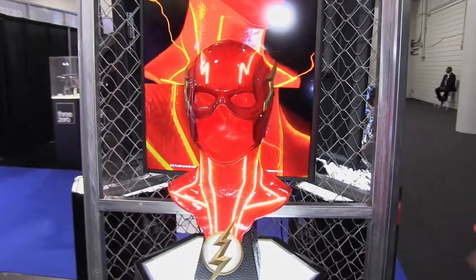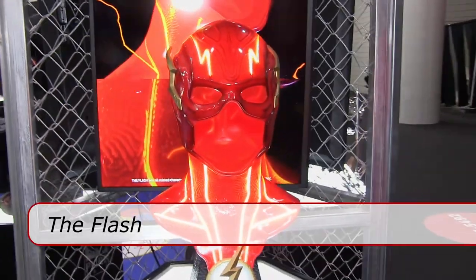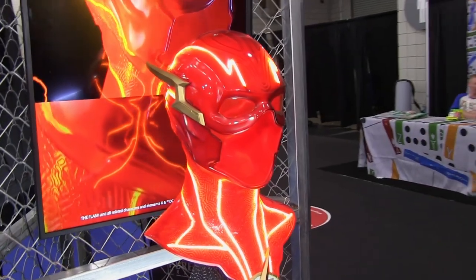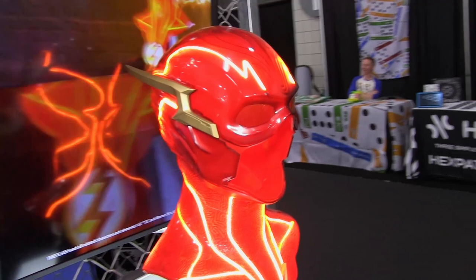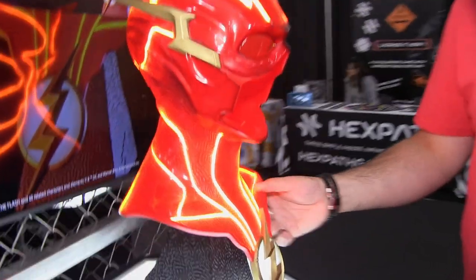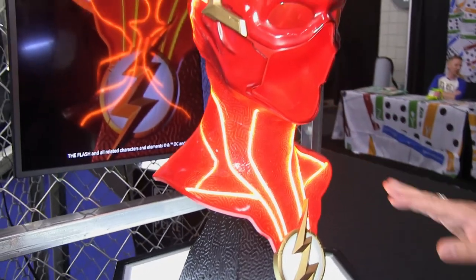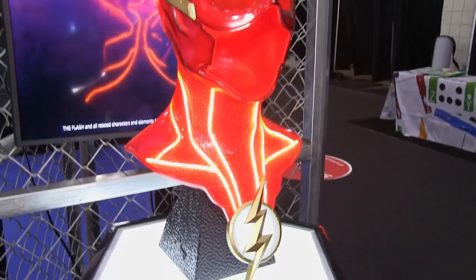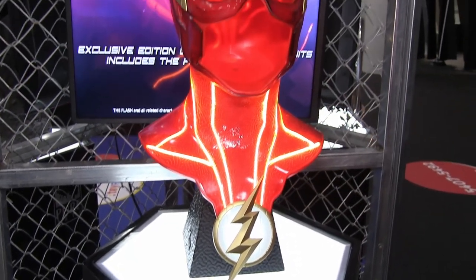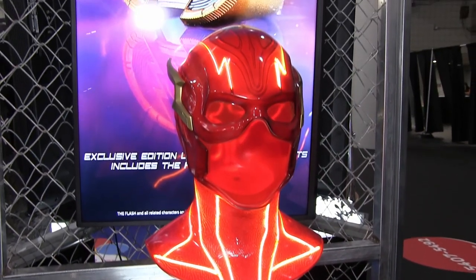To start, we have right here our latest Flash mask from the latest movie, The Flash — a 1-1 scale art mask just released a couple of weeks ago. Super excited to have it at the show. The particularity of this one is that the LED is inside the actual statue. It's layered on different layers of resin, transparent resin, so that's how it gives that effect.